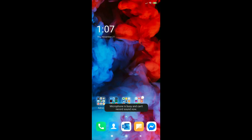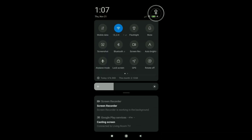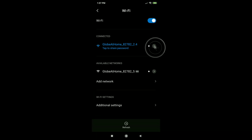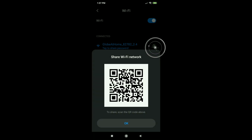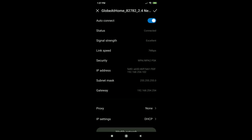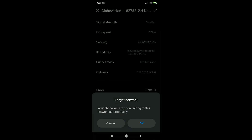Next step is to forget your Wi-Fi, and we do this by going to your phone settings and then go to Wi-Fi. Just tap on your regular home Wi-Fi connection, then choose forget. Click that little arrow, scroll down, hit forget, and tap OK.